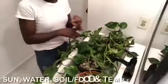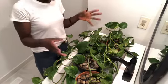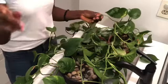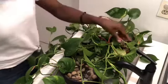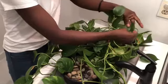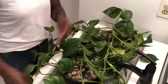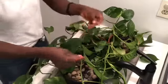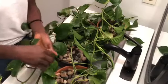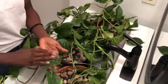Sun care: pothos are resilient, they can thrive in moonlight, but not direct sunlight. Do not put them in direct sunlight — you will burn your leaves, and you don't want that. What I'm doing right now is literally just wiping her leaves down. I use my hands, put my hands in water. We all like to be tended to, and because of that awareness I tend to my plants.